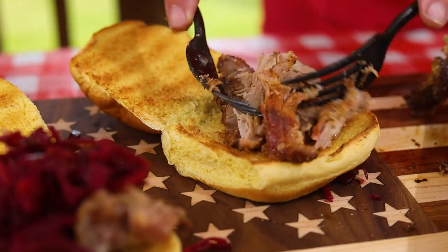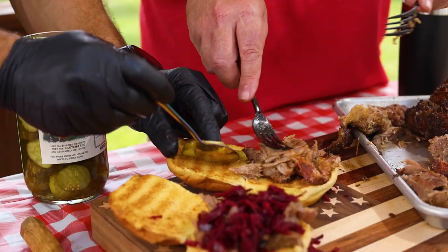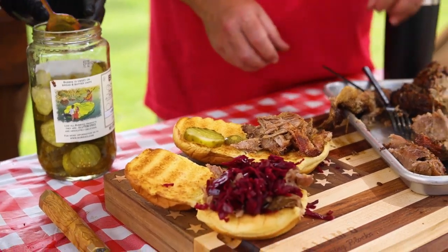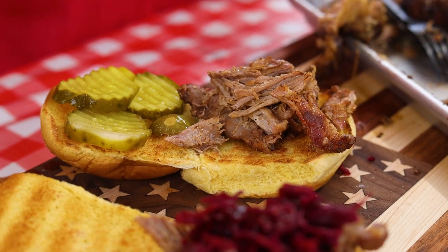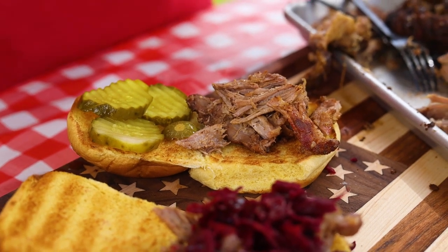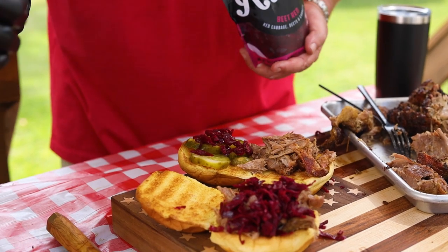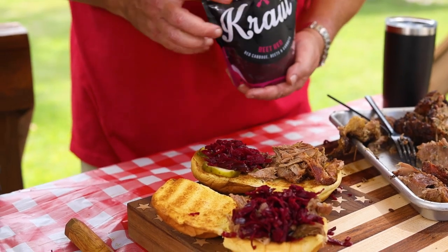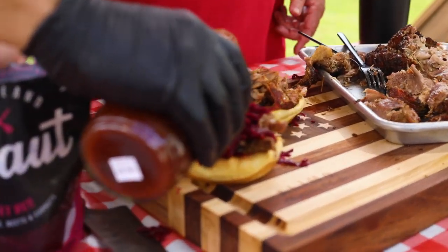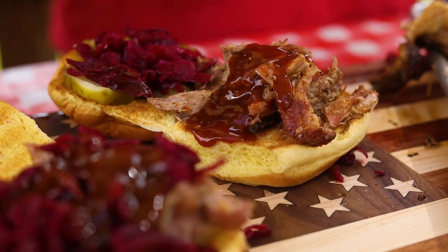These pickles are really good, I love them. Pickles and pork go well together. I'm going to try some of that red cabbage too. I'll just add a dash of barbecue sauce on top - but actually, I want to try the boar just plain first to find out what the taste is like. Then I'll enjoy the full sandwich afterwards.